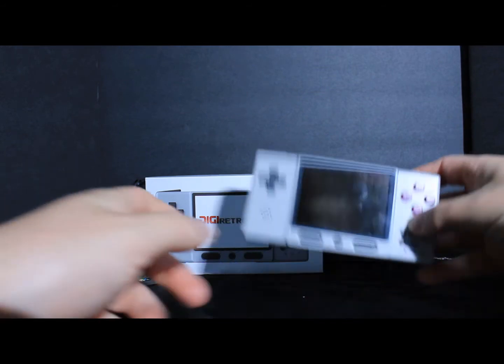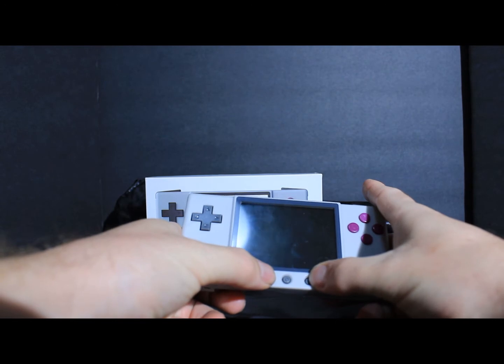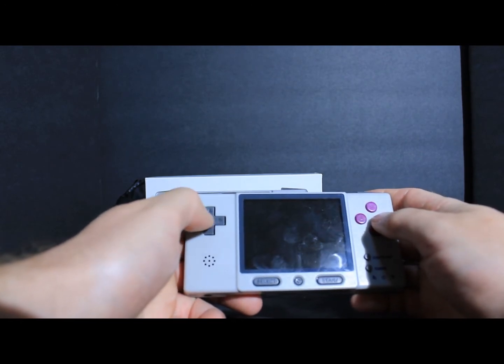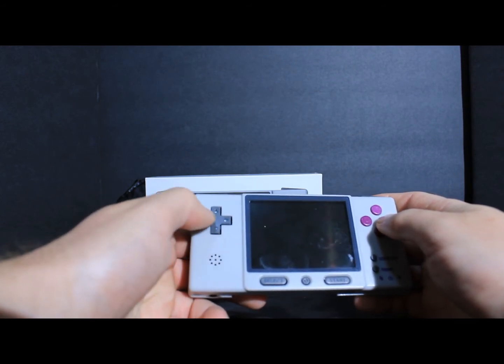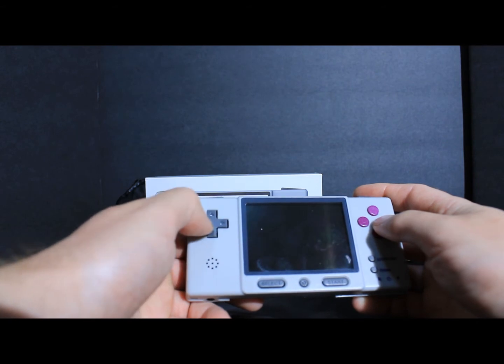My only gripe is these buttons right here — I have to push kind of hard on the start and select. And the D-pad is a little bit loose. Not too bad if I'm playing RPGs, but if I want to play something like Mega Man, this could be a problem.